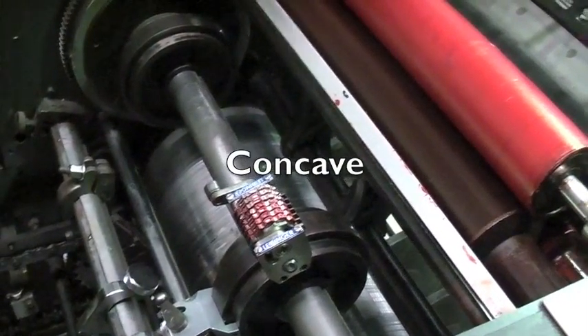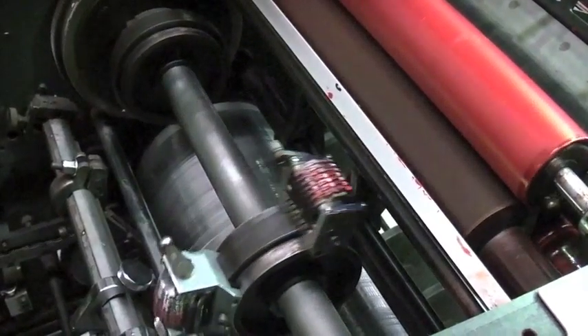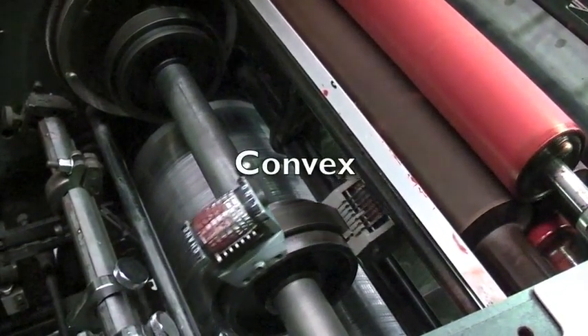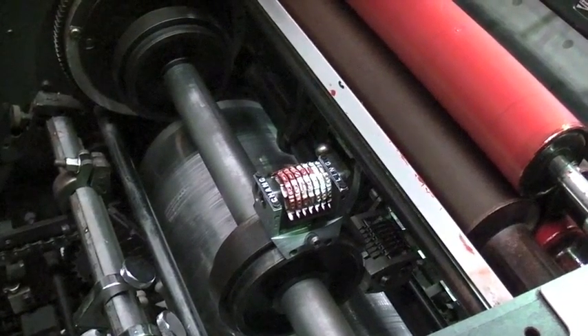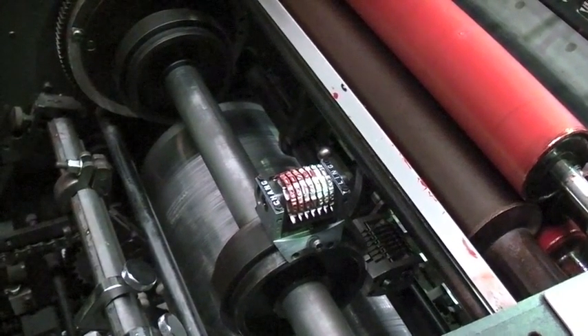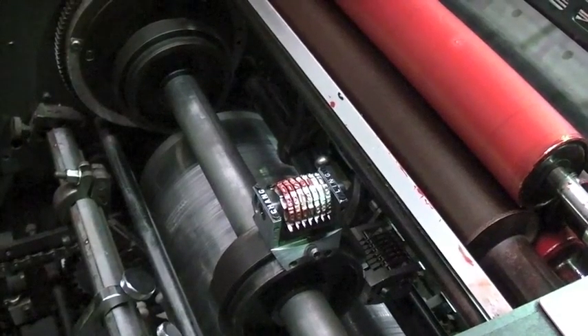We have two types of numbering boxes: concave, which print parallel to the sheet, and convex, which print vertical to the sheet. By having these two types of numbering boxes, it allows us to position our numbers depending on the direction of the perforation.